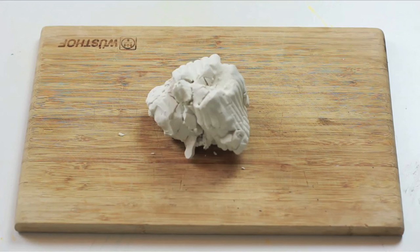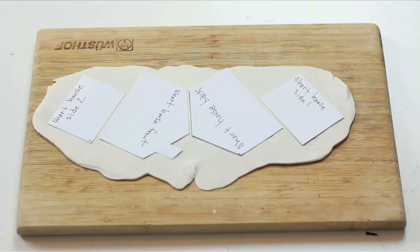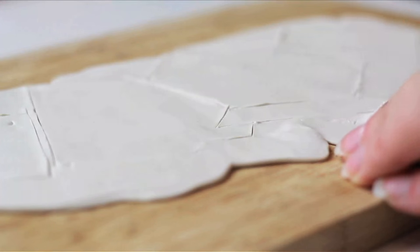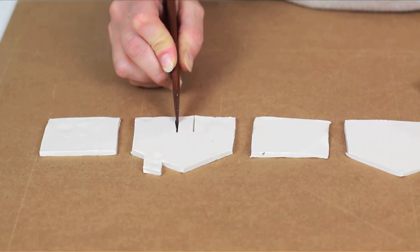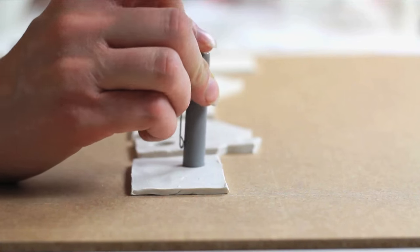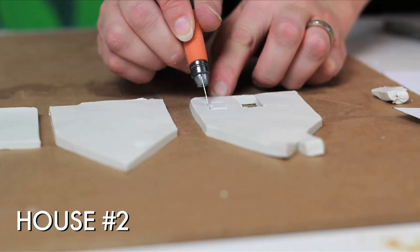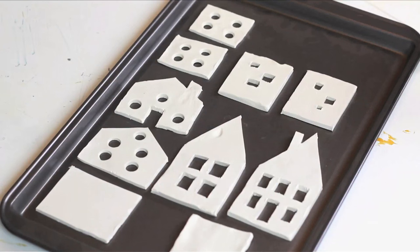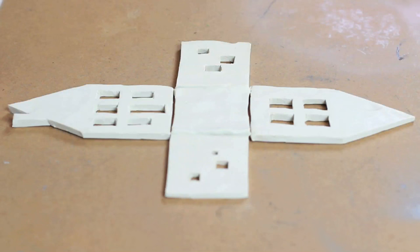Take your clay, knead it, roll it. Place the template on top and cut it out. Remove the excess clay. Create windows and doors with a knife or whatever you find around the house. Place on a designated-for-crafting baking sheet and bake at 275 degrees for 15 minutes. Allow to cool.